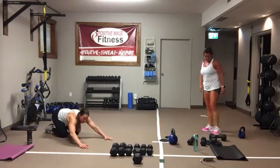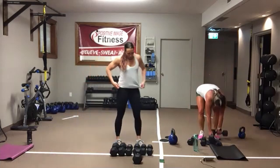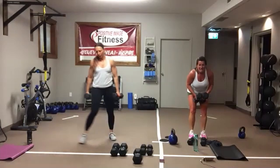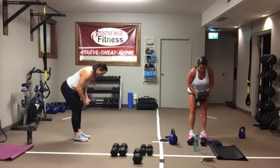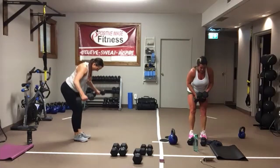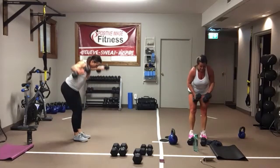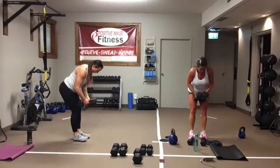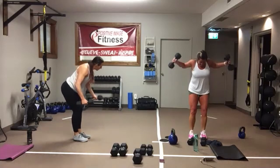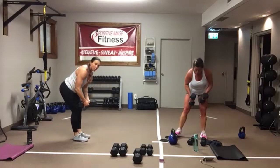Rear delt flies. Sit back into your heels, keep those knees soft. Back's nice and flat, eyes are down on the floor. Arms are coming up at nine and three — that's roughly shoulder height. Keep that core tight. In four, three, two, one.